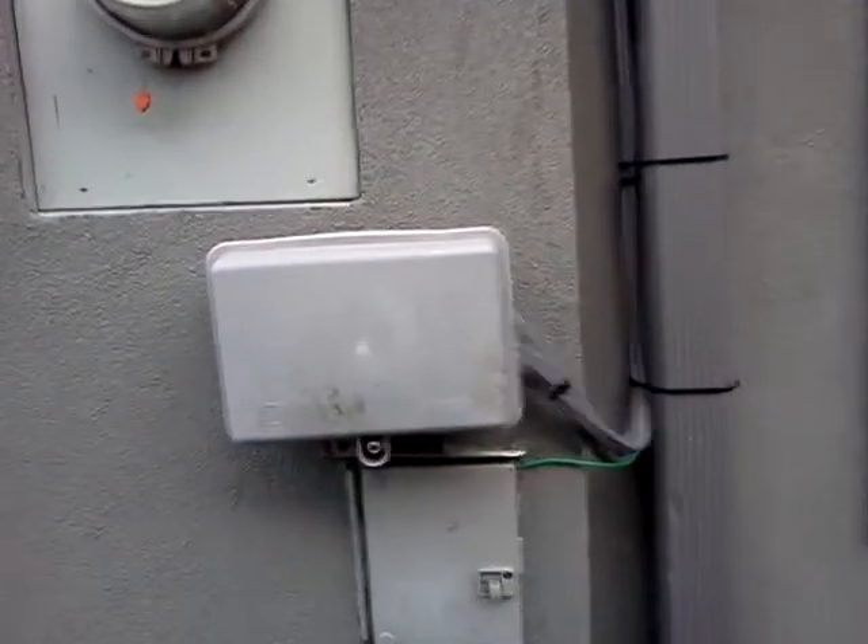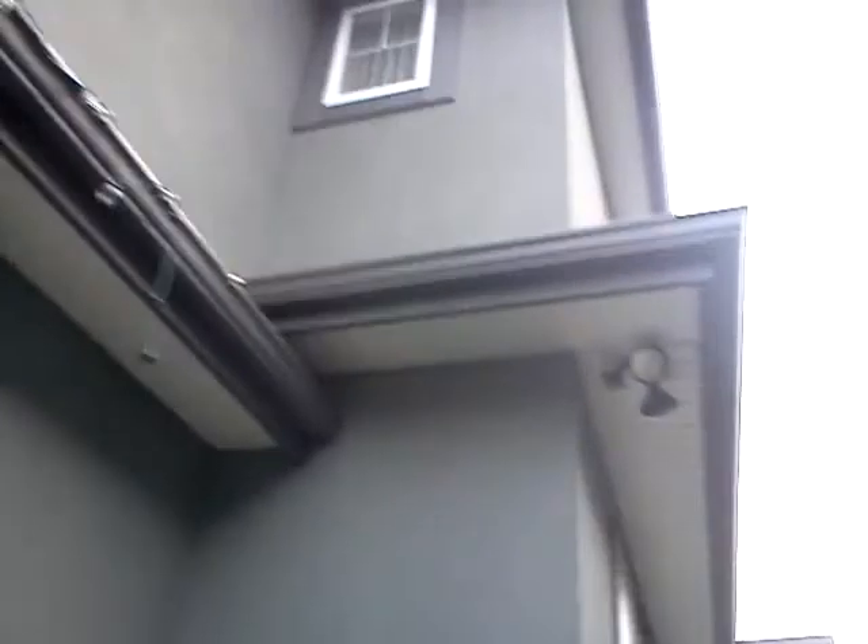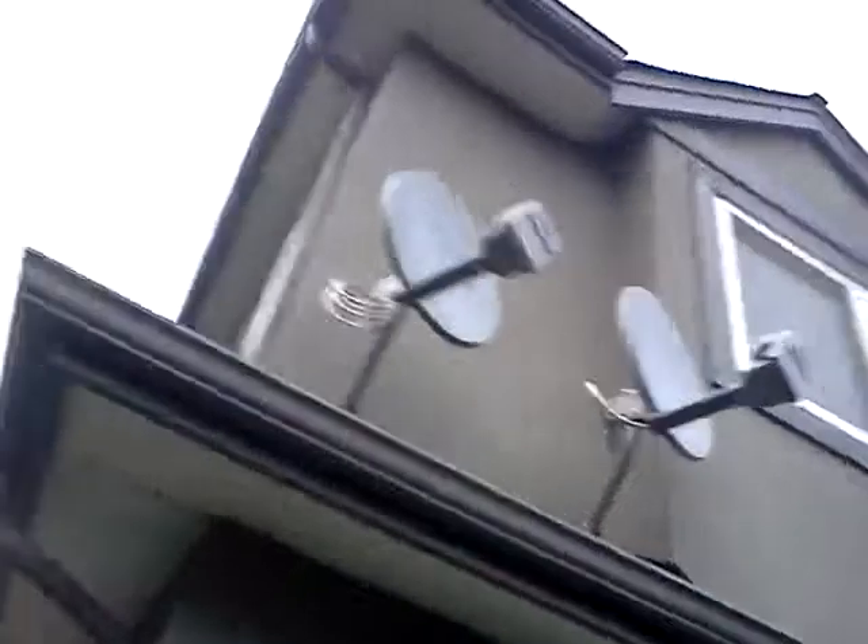We're facing south that way, so I had to come back here. All the way along the gutter, tucked under the shingles, and all the way back.